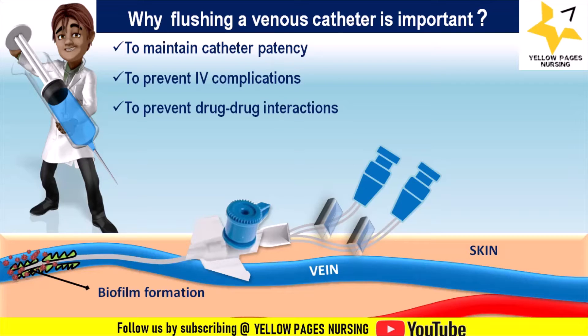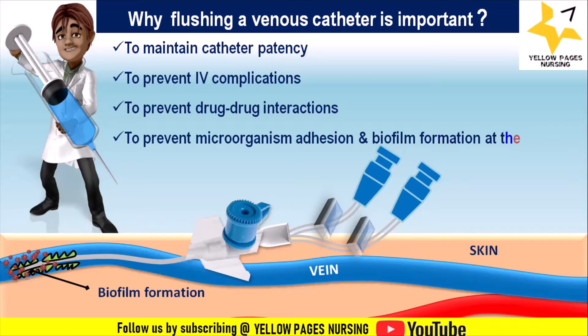IV flush should be used between injections to prevent drug-drug interactions. Flushing also helps prevent microorganism adhesion and biofilm formation at the tip of the catheter. Biofilm formation refers to the process by which microorganisms — typically bacteria — adhere to and grow on the surface of the catheter, multiplying to form a biofilm.